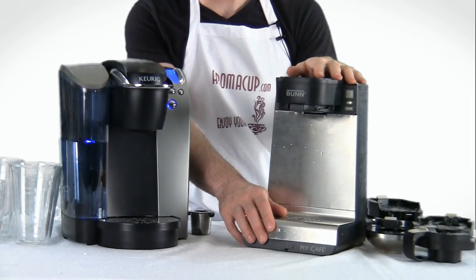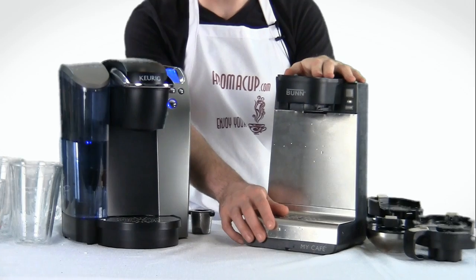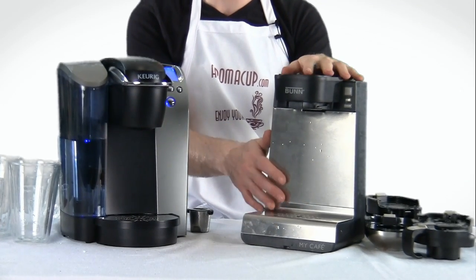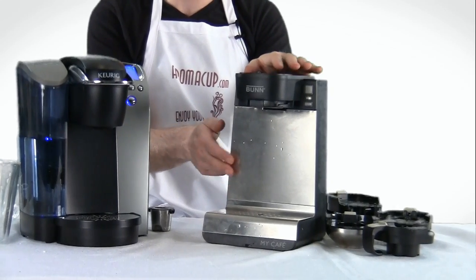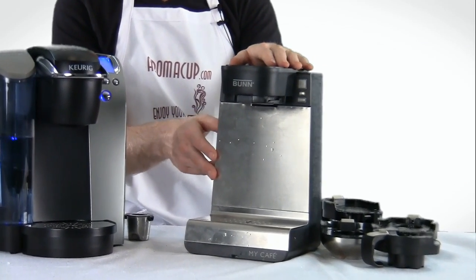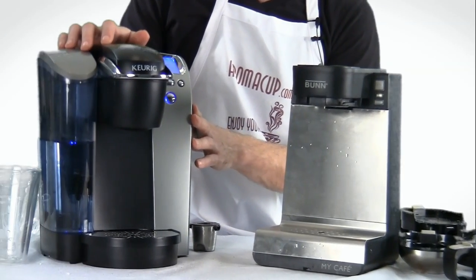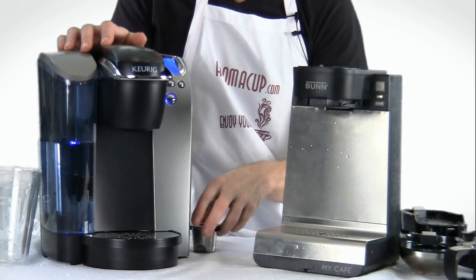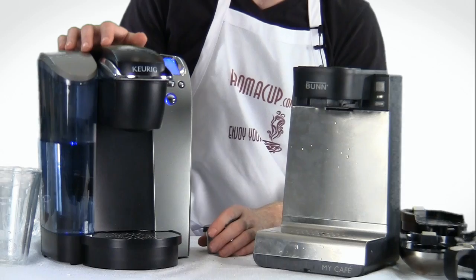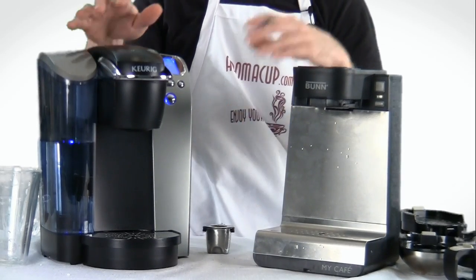On my left-hand side I have the Bunn MCU multi-use single serve brewer — the My Cafe. There is a version that came before this one, and you don't want to confuse that version with this one because this one is capable of doing a lot more than its predecessor. And over here I have the Keurig B70. We've talked about this machine a lot in past videos, showing you recipes and things like that. It's a great old standby here in my virtual coffee shop.